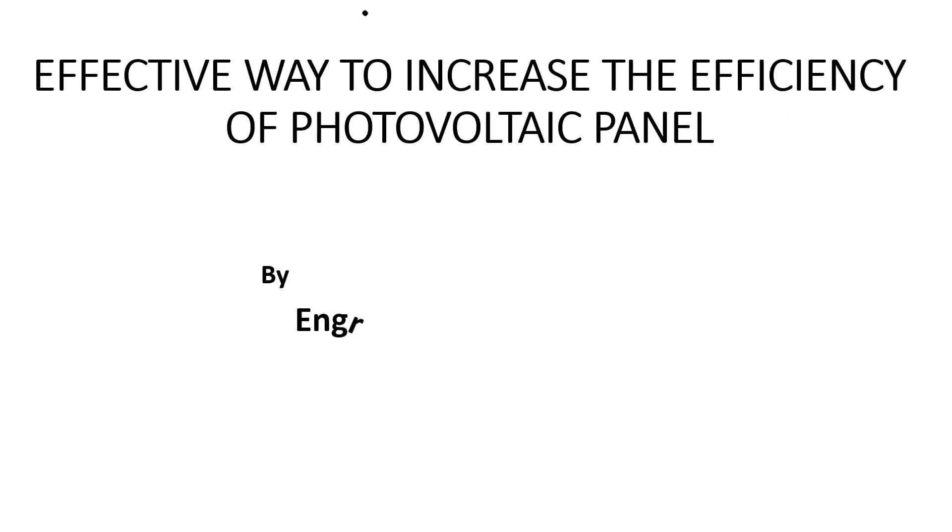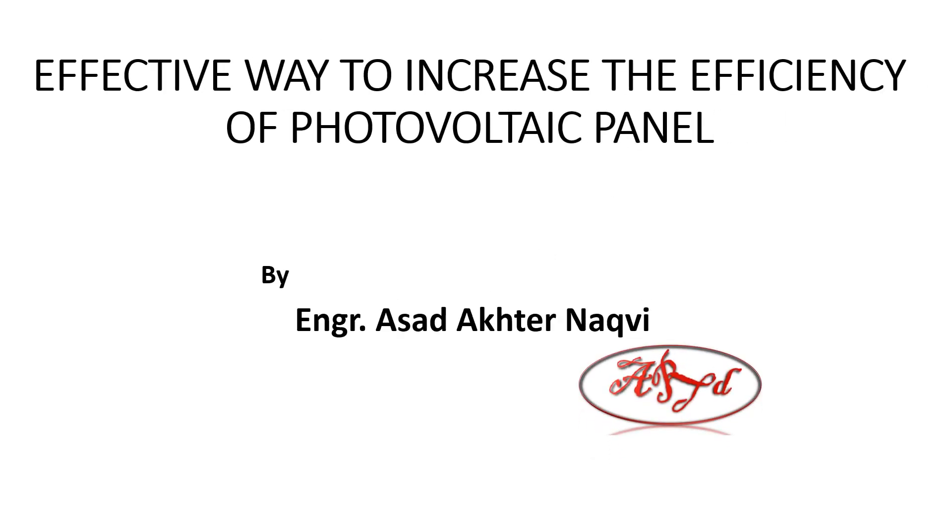An effective way to increase the efficiency of photovoltaic panels. I am engineer Asad Abharnapi and this is my official channel.